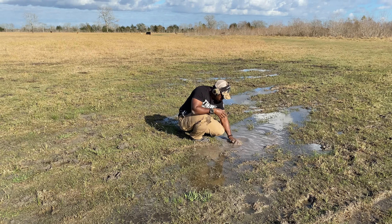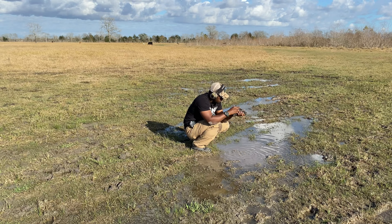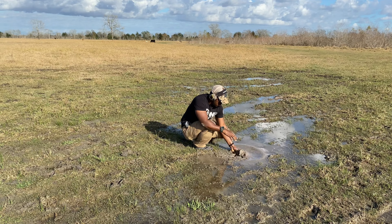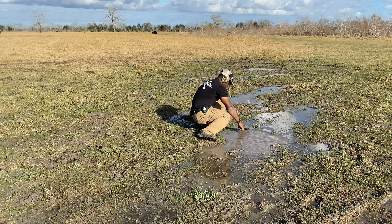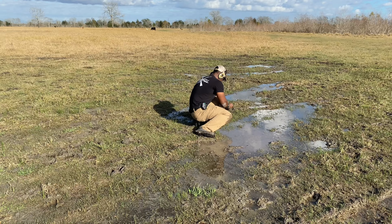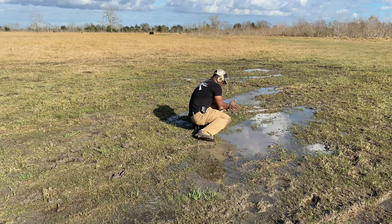Oh yeah, I'm rocking the Salomon boots with the LA Police Gear pants on. Let's go. So yeah, that optic completely went out on me. That's the Crimson Trace red dot that I have on the Mod 2 — yeah, it's not waterproof. Found out the hard way. So that's that.